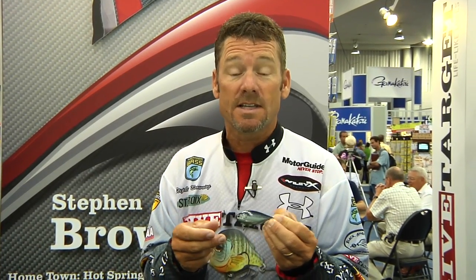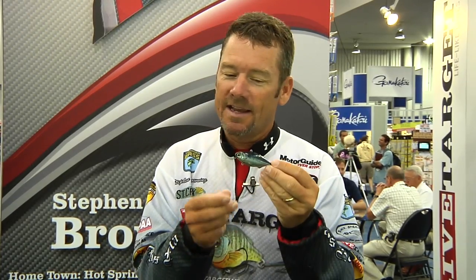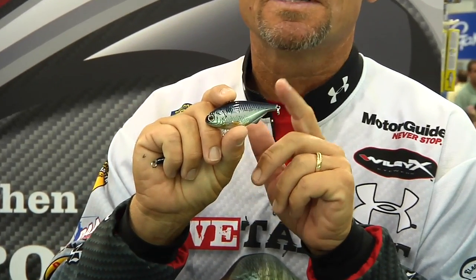We also have the lipless bait. Lipless crankbaits, especially in the springtime of the year with schooling fish and things of that nature. We've got the great big eyes on it. Again, the blunt nose — not a very pretty creature to look at, but I promise you one thing, you definitely need to have this one in your tackle box.